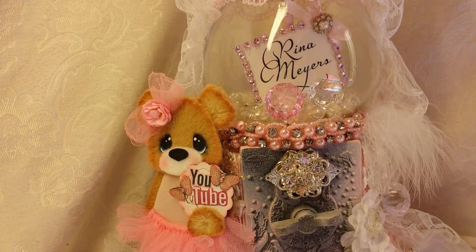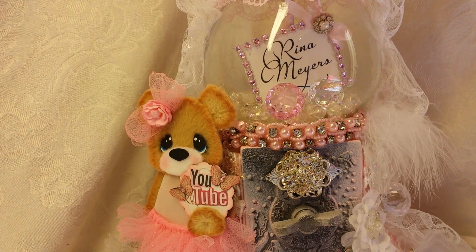Hey, Crafty Peeps. I'm coming to you today with the Design Team Project for Kitty's Scrap Post, and I'm really excited because I made some more cards, and I know a lot of you were really happy to see cards from me again. So let me get started.